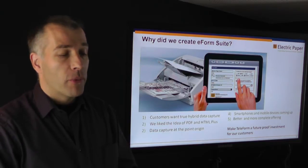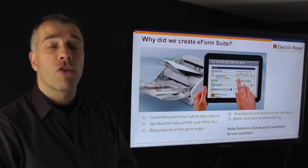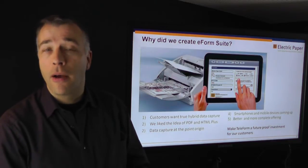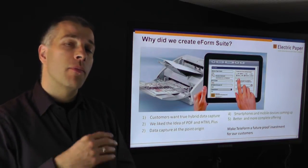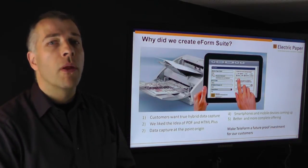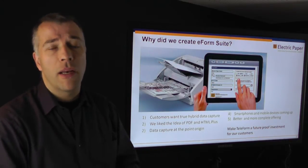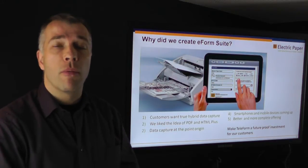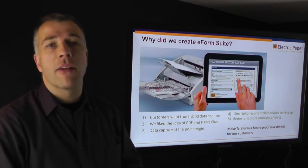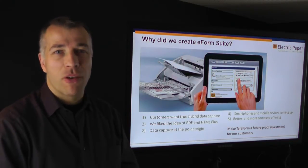Why did we create the eForm Suite? First of all, we listened to our customers, and our customers told us that they want true hybrid data capture. They want one system that allows for data capture with paper and at the same time data capture with online systems and with electronic forms. We liked the idea that Cardiff had about 12 years ago with the PDF and HTML enhancements to Teleform, but they stopped that. So we jumped in and created something that really enhanced Teleform much further to use it as a hybrid data capture suite.